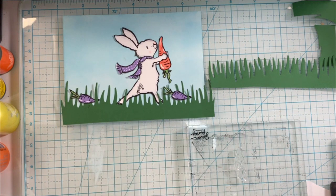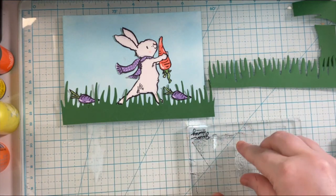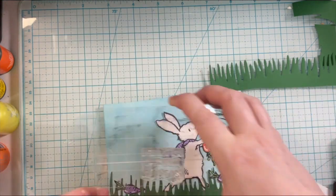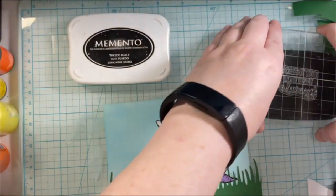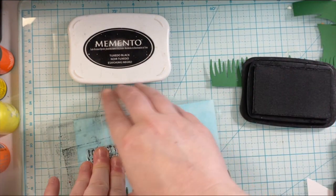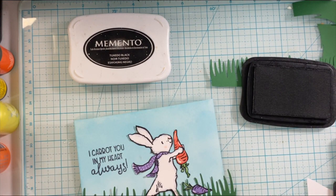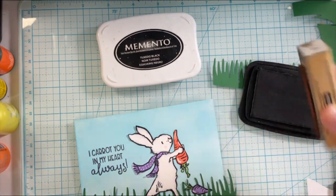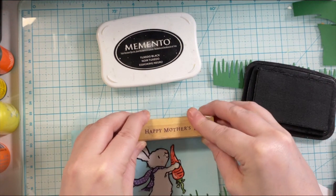Now the bunny and the carrots are all down so we can go ahead and work on the sentiments. I'm going to be using the "I carrot you in my heart" sentiment from the stamp set, just using the Memento Tuxedo Black ink for that. Then I have a wood mounted stamp that says Happy Mother's Day from Hero Arts and I'm going to stamp that up top.